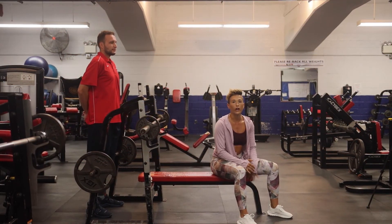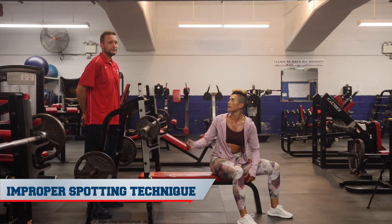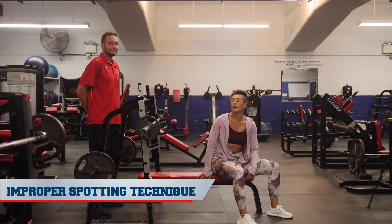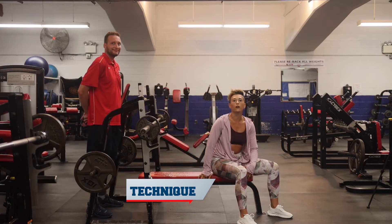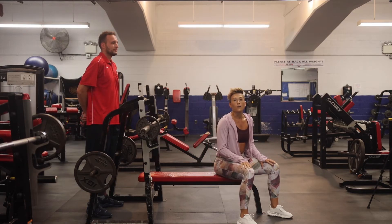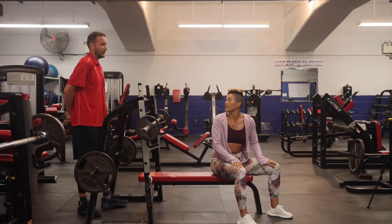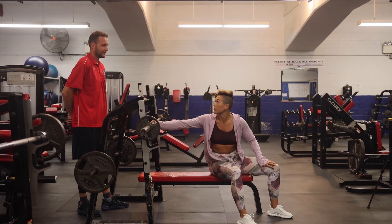Whenever you're moving weight over your head, you're going to need a spotter. In this case I'll be performing a bench press. It's very important as a spotter that you are attentive and making sure that the person is protected from the weight at all times.